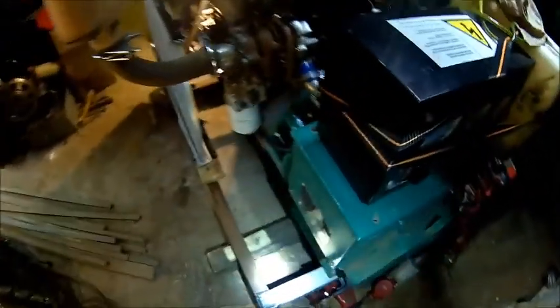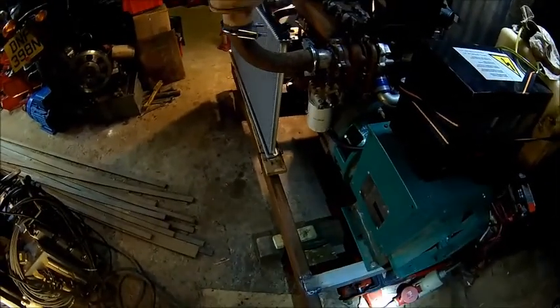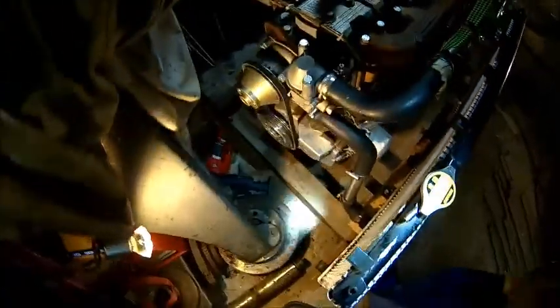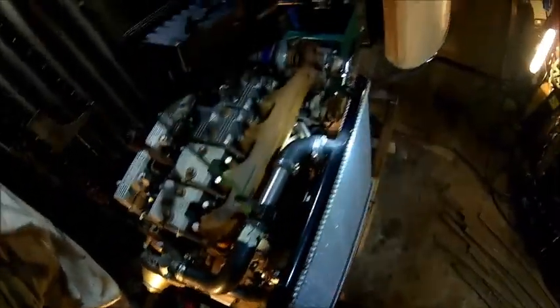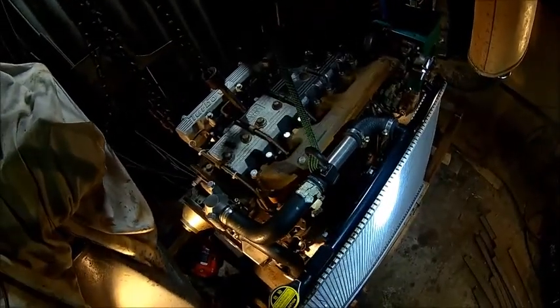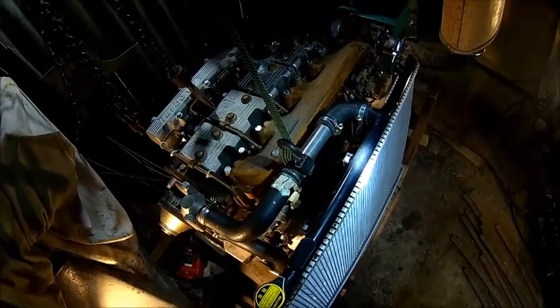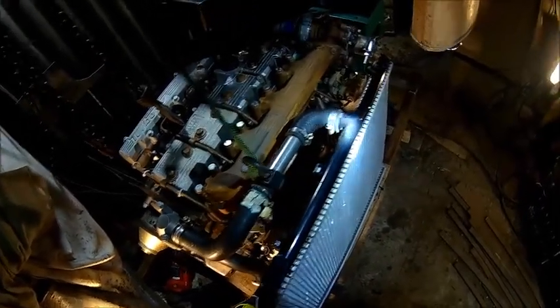We got it sitting back on the floor on blocks now. We may cut a little bit off — it's a bit long, we'll see. I'll wait for the radiator; hopefully that's coming tomorrow. It's about half the size because we don't need such a big one here — it's only a 25 kilowatt engine.